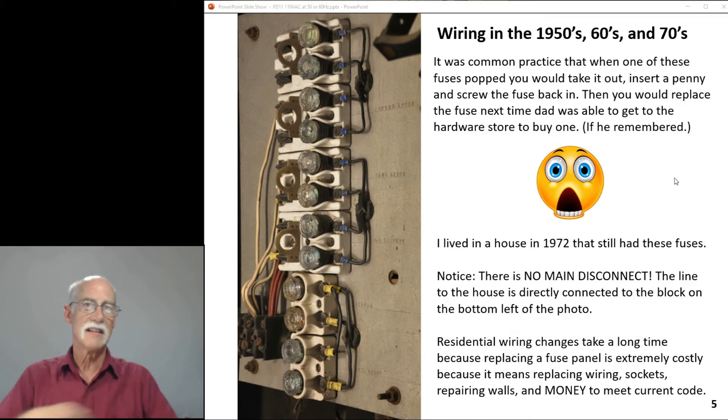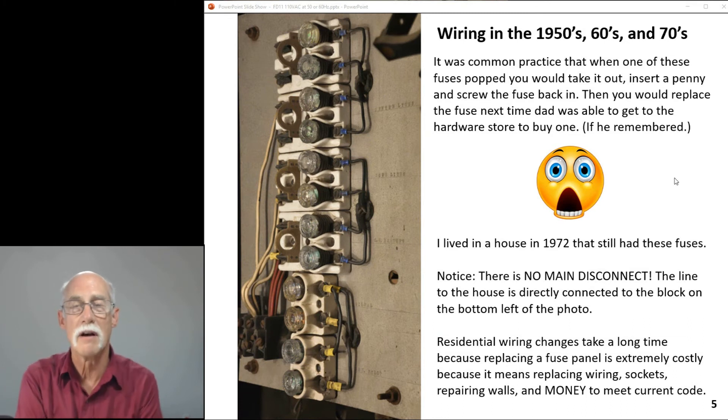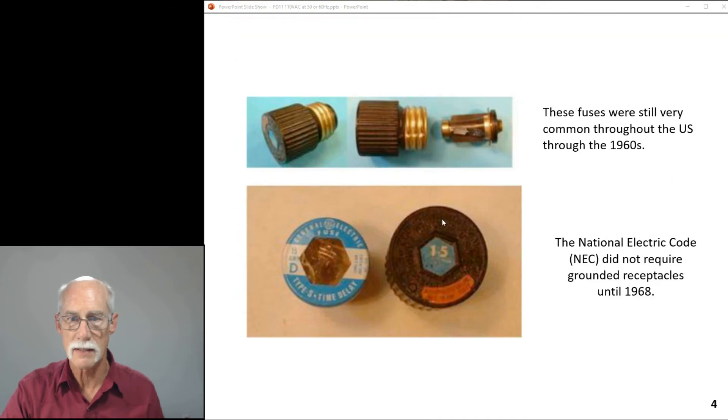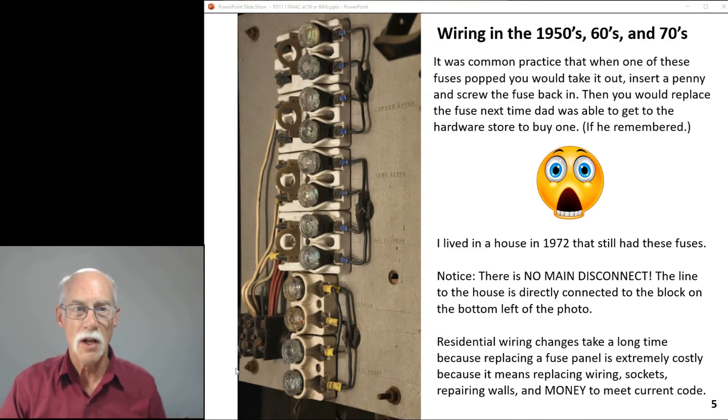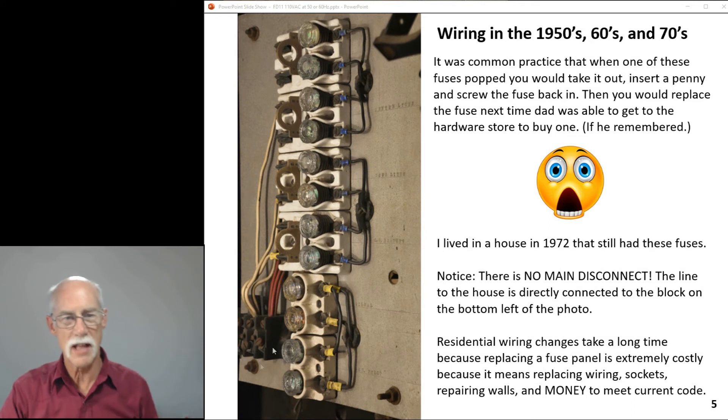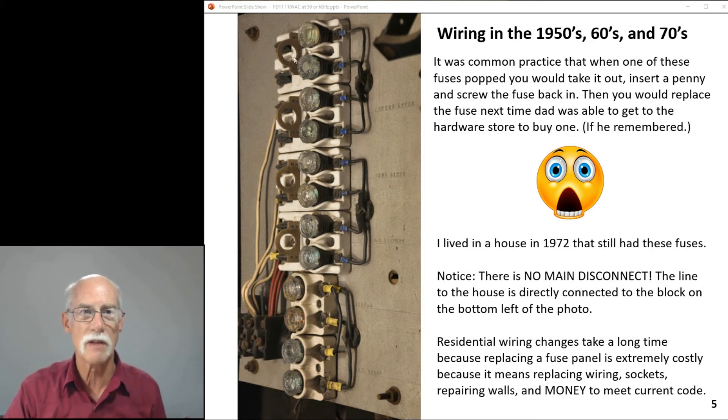On the left is a common everyday house fuse panel. Notice it has fuses that screw in, and when they pop you could visually tell — the glass would go black when the fuse blew. In the house, wiring from the main poles in the backyard came into this block, which then fed 110 volts to each of the fuse sockets — the porcelain with the screw-in fuse.